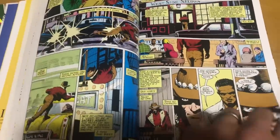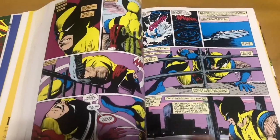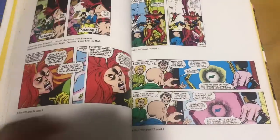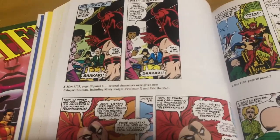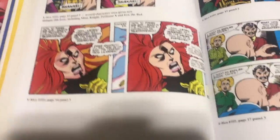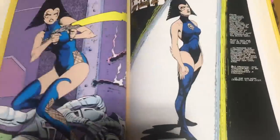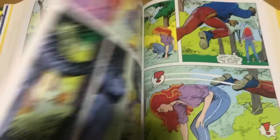So this goes on for about 26 issues. This is the fight between Wolverine and Sabretooth, even though you don't really get to see Sabretooth — written in that classic Chris Claremont style. And backup after backup, page after page. Here's an example of panels that were changed and why they decided to change them.